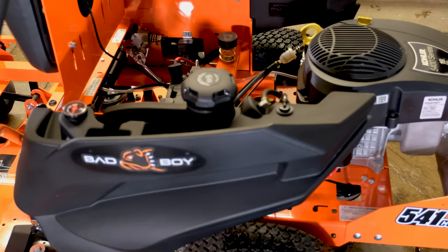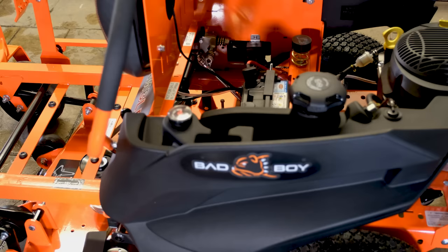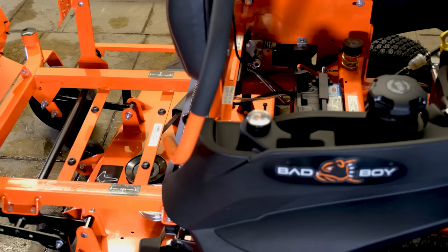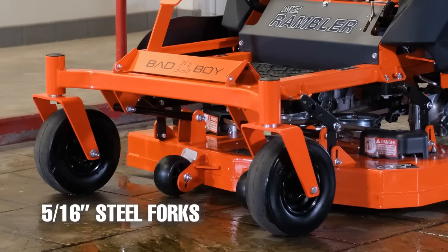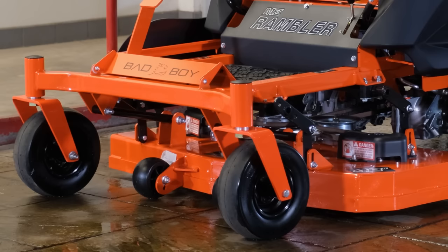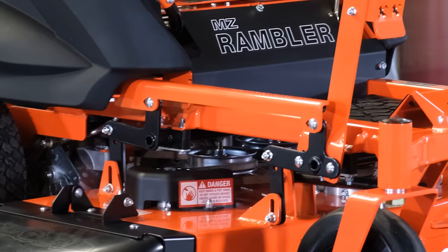Both the engine and transmission are good for the price, but most middle-of-the-pack residential mowers fall short in the build quality department. The cool thing about the MZ Rambler is that it is built off the same high-quality frame as the other residential Bad Boy mowers — with a two-inch by two-inch all-steel fully welded frame, 5/16-inch steel front forks, and reinforced steel edges on the cutting deck.